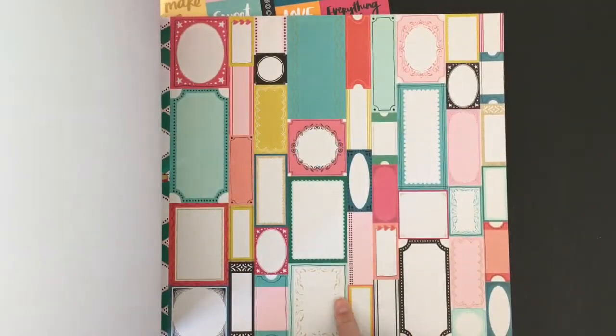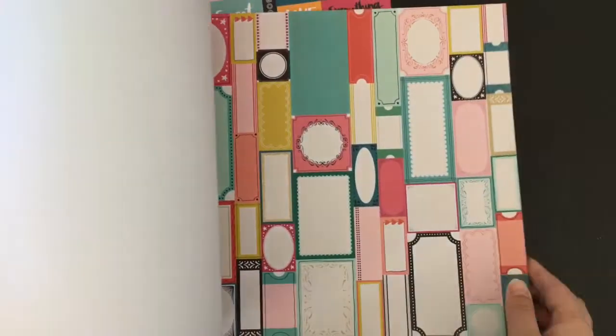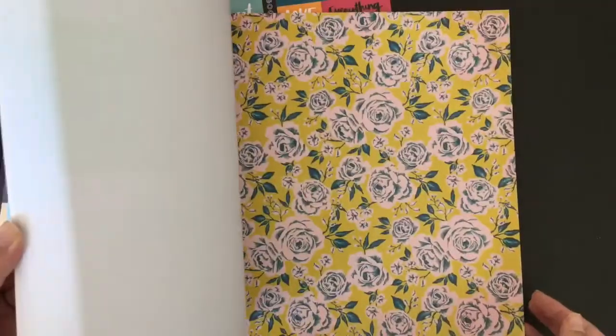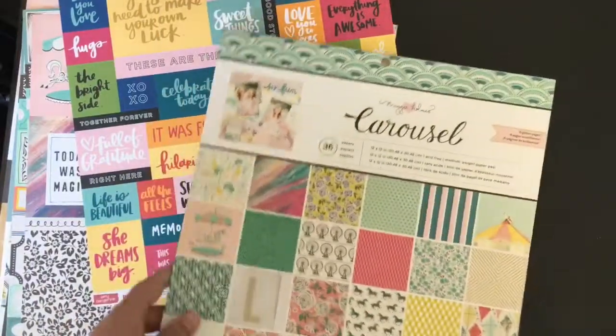That's another one of those cut aparts. The only difference in the actual book is there's glitter and foiling on these ones. This page is all glittery - I don't know if you can tell, but it is all glittered. So I'm really looking forward to doing that and trying that out and seeing if I can get some 12x12 scrapbooking done as well. Another one of the cut aparts - so I treated myself to that.